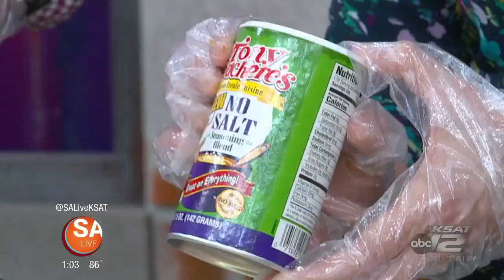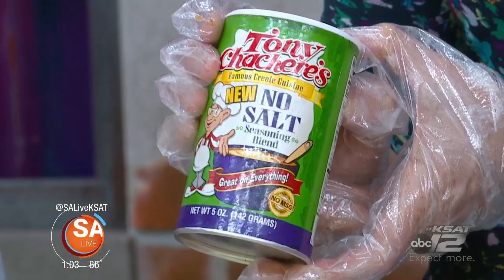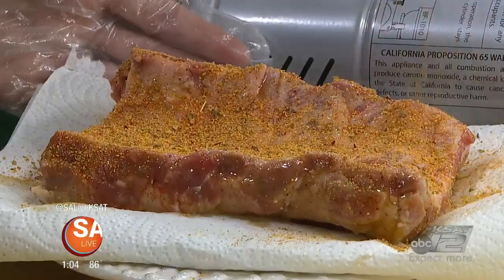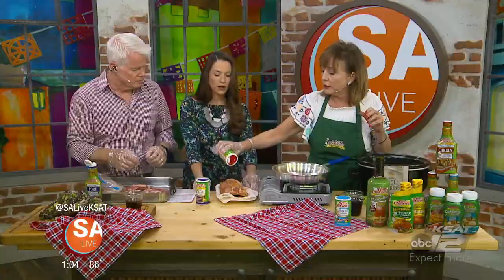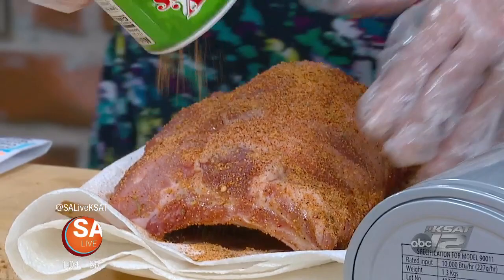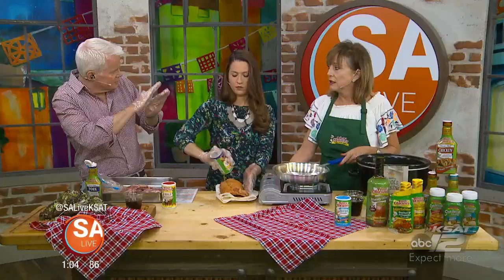The brown sugar will help hold in the juices, and since it's no-salt, you can season liberally. A little bit of the regular seasoning with salt is also added. The salt helps give a nice crust because it dries out that outer layer, allowing it to sear well — and with all that brown sugar, it'll get even browner.